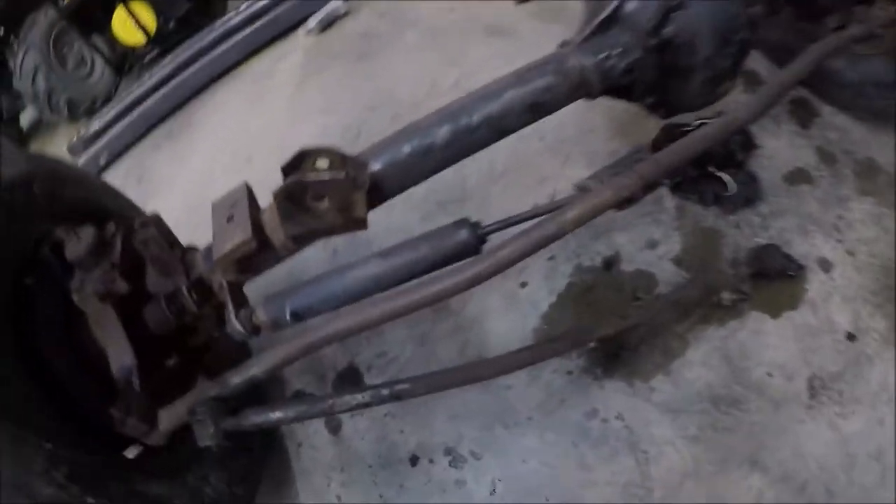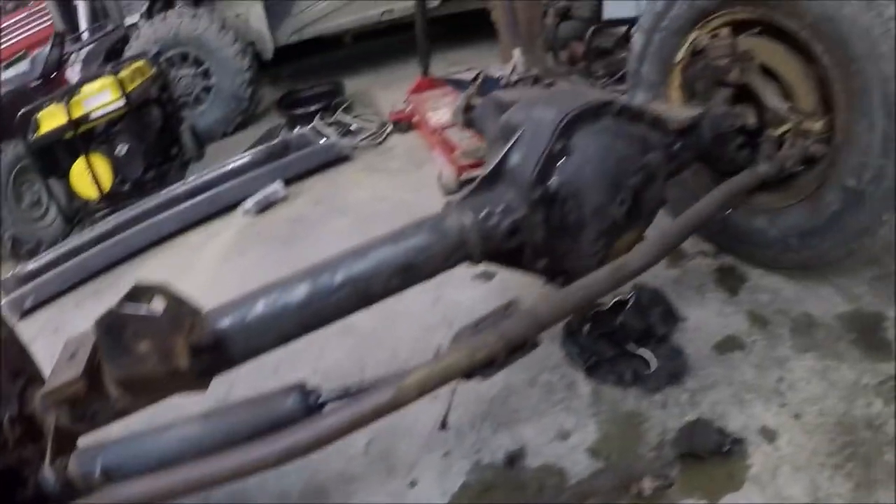Welcome to the channel. Today we are going to get the Dana 60s ready to be put under the Jeep.